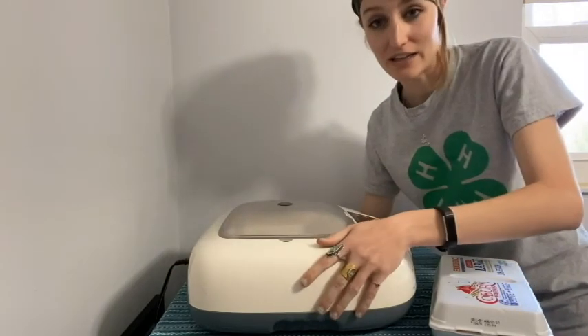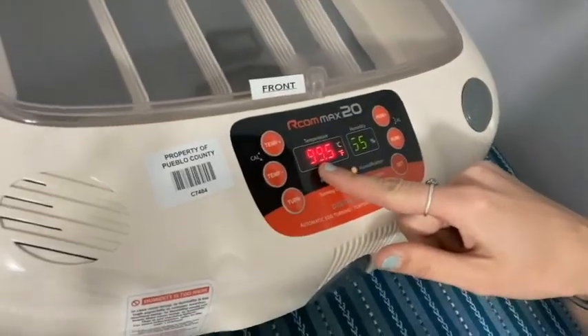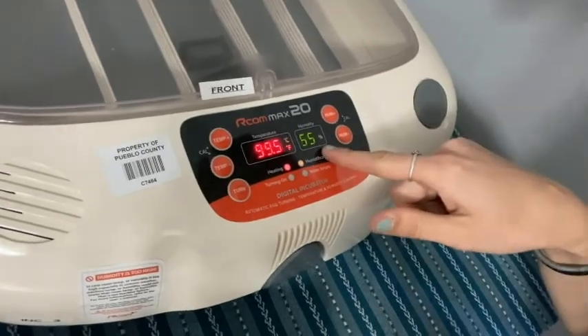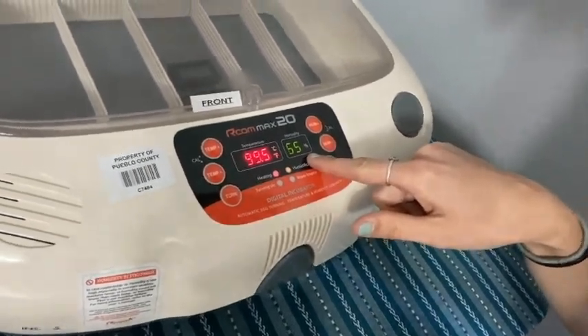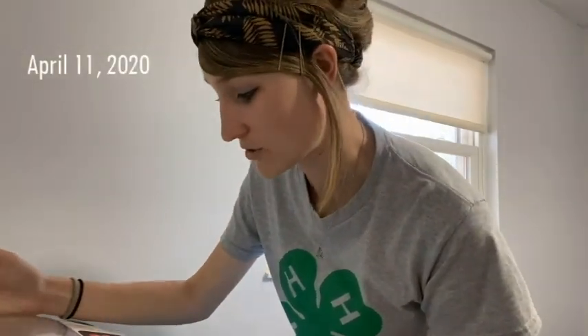So we have an incubator here, and we like to keep our incubator at 99.5 degrees Fahrenheit and 65 percent humidity. Hatching eggs need a very warm environment to hatch, and they need a humid environment as well. So this incubator got plugged in yesterday — it's been prepping overnight — so it's now reached the temperature where we can add our eggs into the incubator.